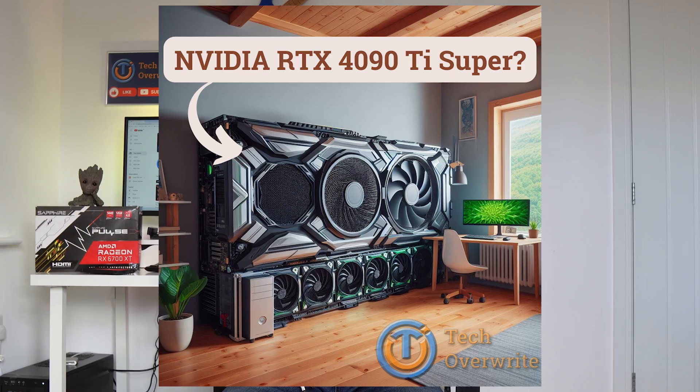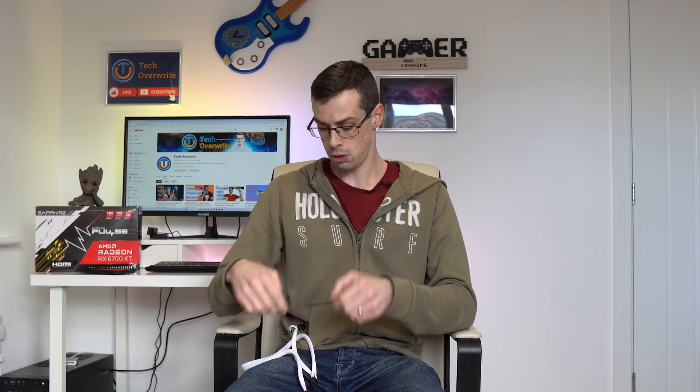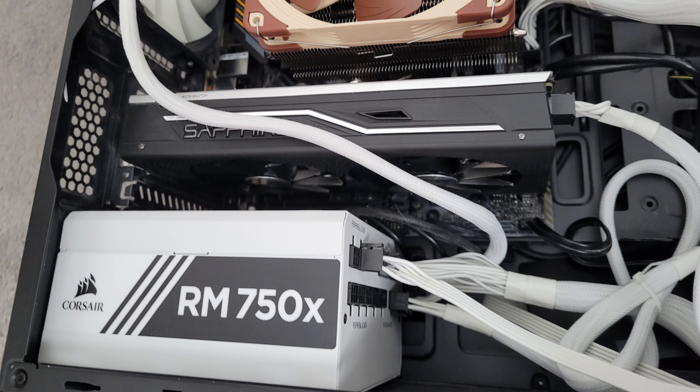However, we now expect a lot from our graphics cards, resulting in Nvidia GPUs that are now bigger than a car. Okay, that's a fake image. But in the last decades graphics cards have got much bigger and more powerful, meaning that the paltry 75 watts from the motherboard PCI Express slot is no longer sufficient. So you need to run separate cables directly from your power supply unit to your graphics card to supply the extra power load.